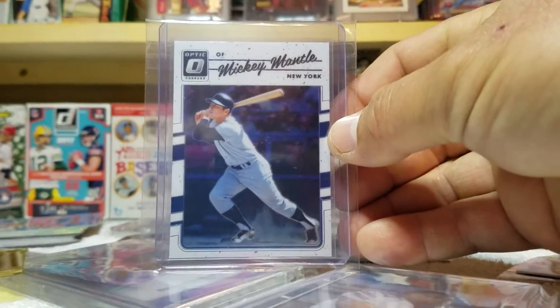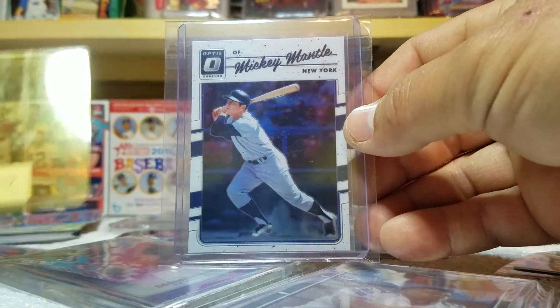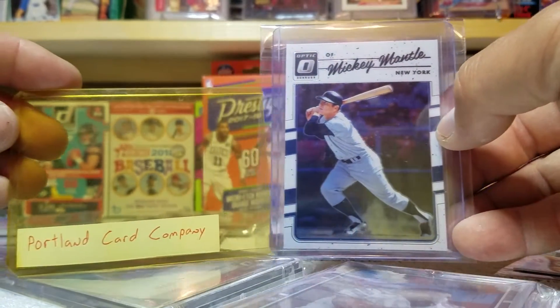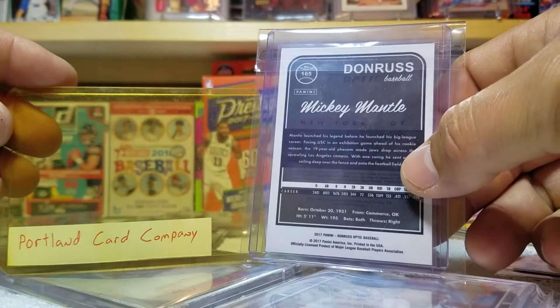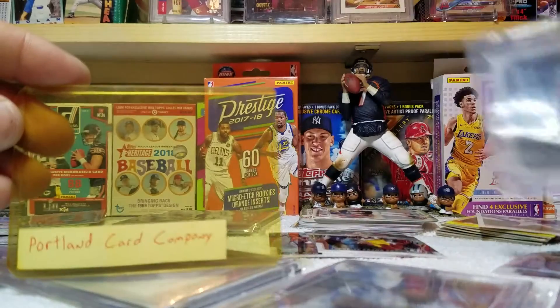Two days later I received this Optic Mickey Mantle — let me pick this camera up a little bit. I received this Optic Mickey Mantle and I was like, dang, this guy didn't have to do this. That was awesome.